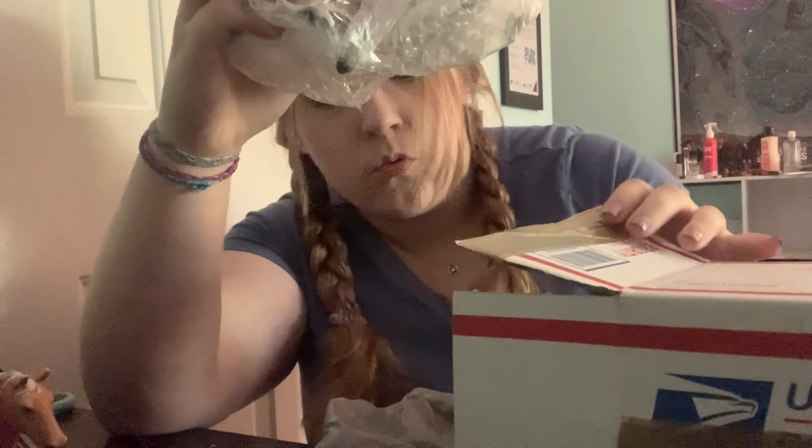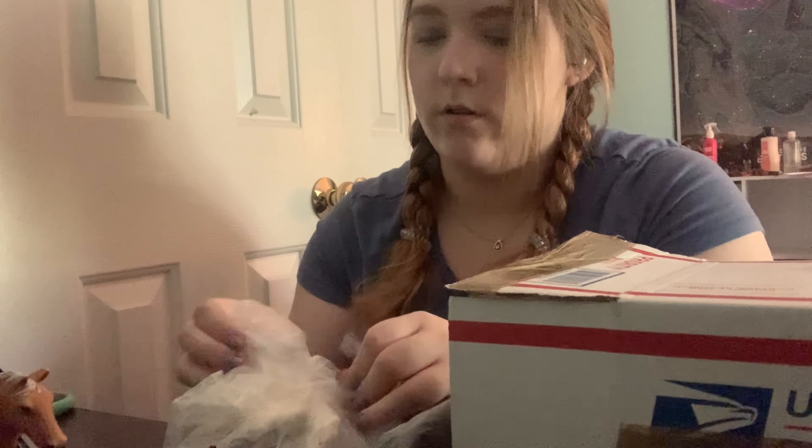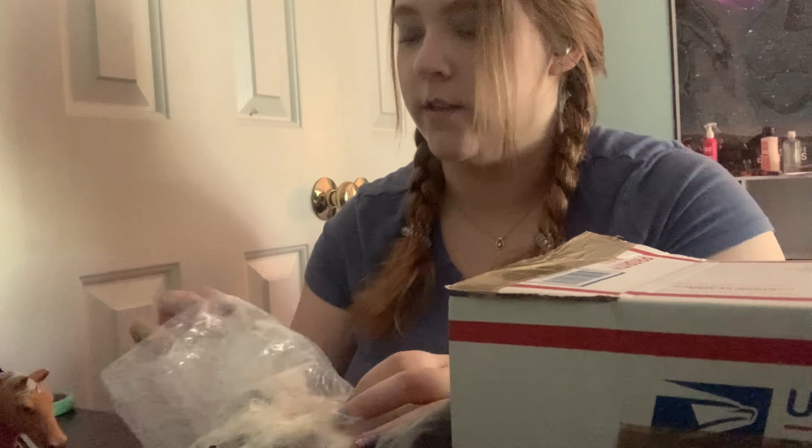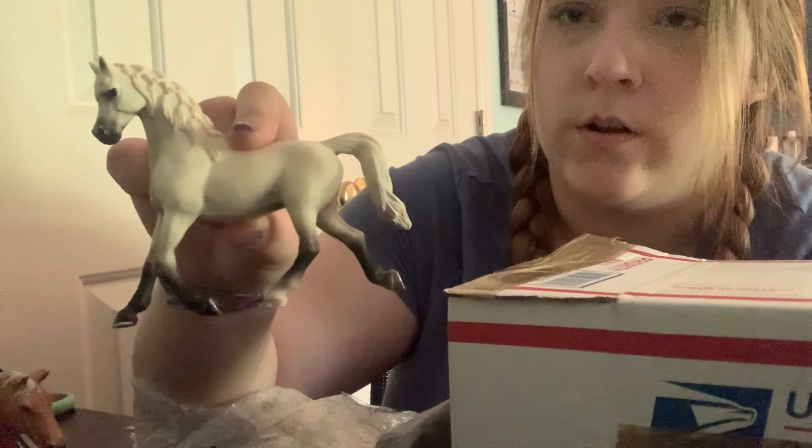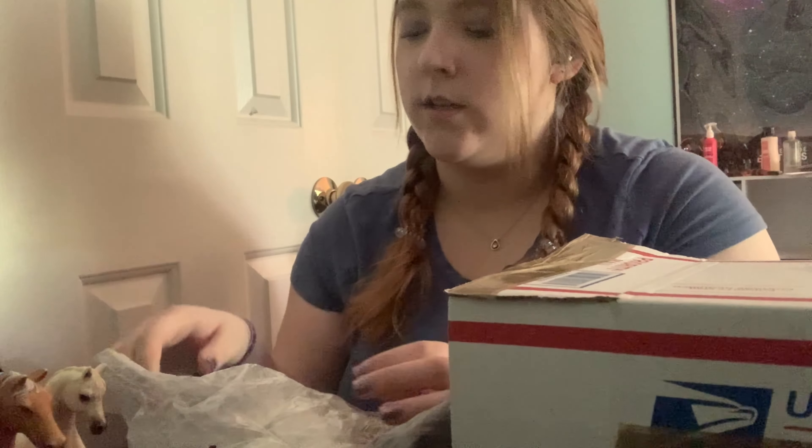I've done multiple repaints on this model too — I did one as a dapple which is currently for sale on my Etsy, and I think I did one as a bay at some point. I have some Pinterest photos of a repaint on her that I really want to do. I have one dapple for sale on Etsy, one prime model I wanted for myself, and now a third — which will also probably be for sale on my Etsy since not many people do Arabian repaints.